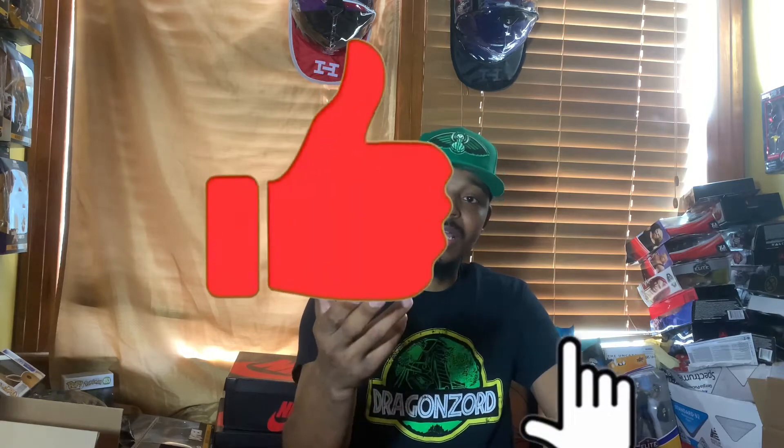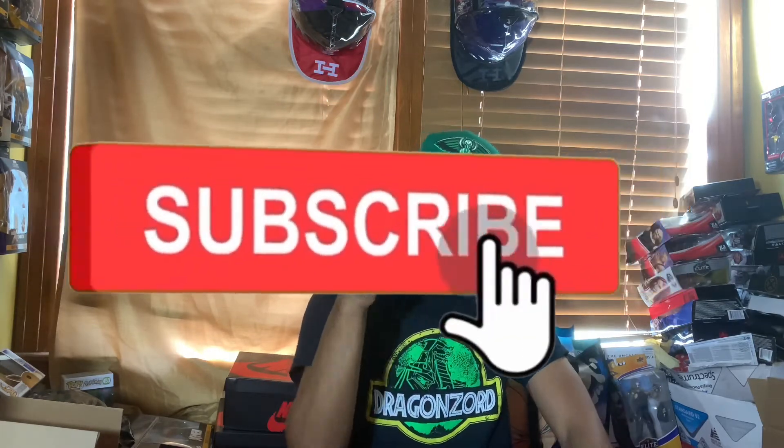What's good YouTube, it's your boy JB, Mr. 504 Jeezy from the Big Easy, here to walk y'all back to the show. Before I get into it, I'd like y'all to hit that like button, hit that subscribe button, and also hit that notification bell if you haven't already, and follow me on all my other social media platforms which will be linked in the description below.